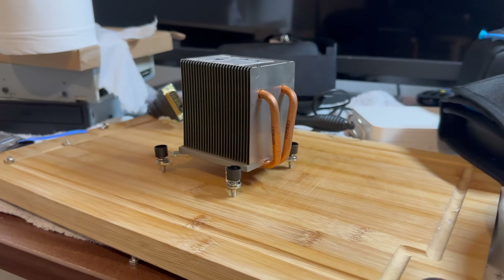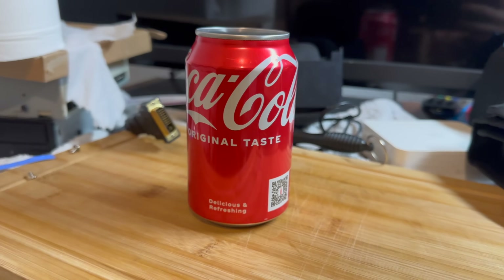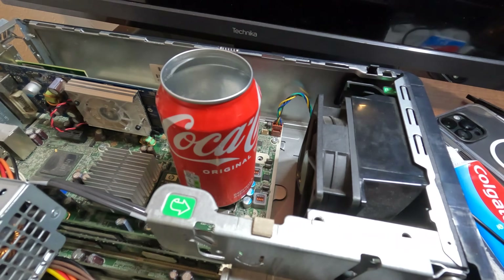This is a Coke can and this is a CPU cooler. Today we're going to be seeing if you can use one of these instead of these. We're going to be trying two different methods: the water-cooled method by just filling it up with water and shoving it on the CPU, and the air-cooled method. And because the concept budget doesn't really stretch that far, instead of thermal paste, we're going to be using toothpaste. Let's see what happens.